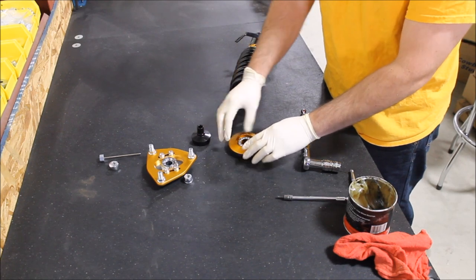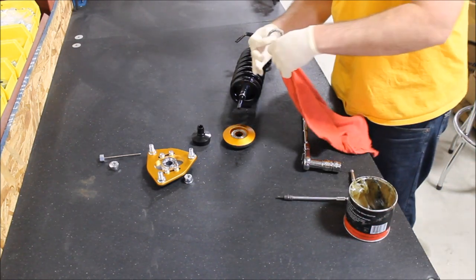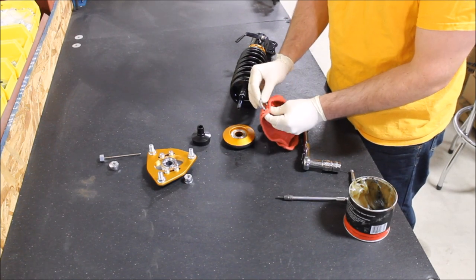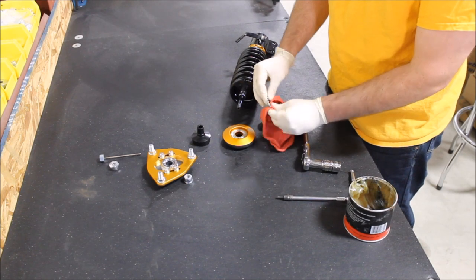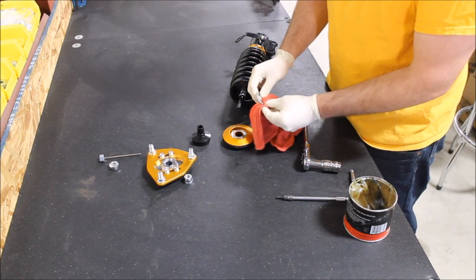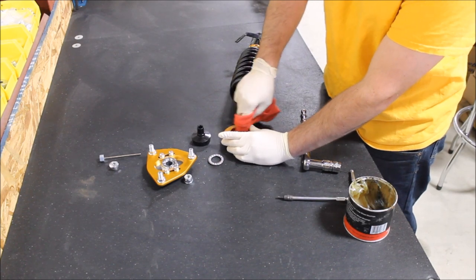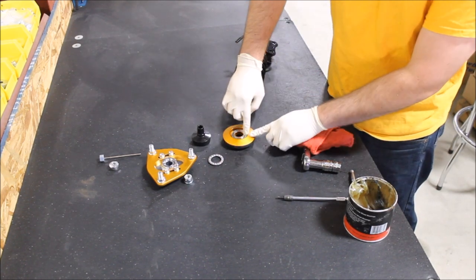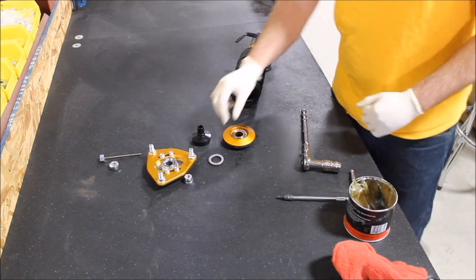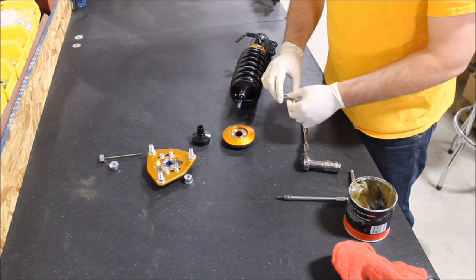These are obviously brand new, but for reference we are going to clean them and re-grease them. Get a clean rag and wipe off any of the pre-existing grease from the bearing configuration, making sure that you get all the sand and grit out of there as well that could work its way in over the years. Also clean the inner area of the thrust assembly and make sure there are no sharp abrasions in there. If there are, you might want to reassess them or file them down, but in most cases the whole area should be intact.